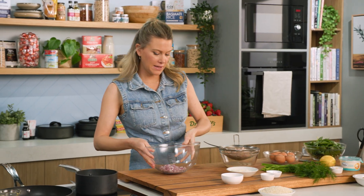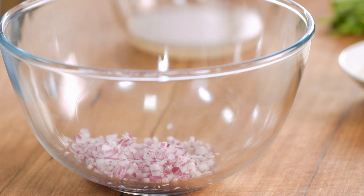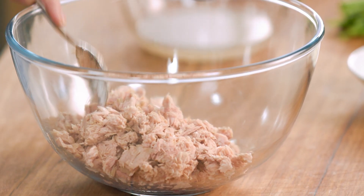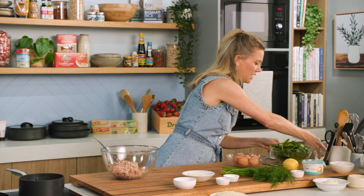Into a bowl I'll add that tuna along with one small red onion, finely chopped. You want it to be quite fine — I don't want an intense onion flavour. Pop that to the side.